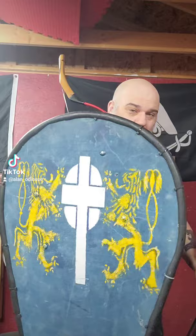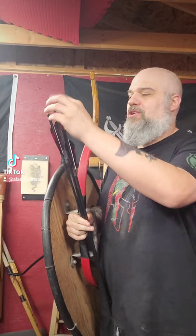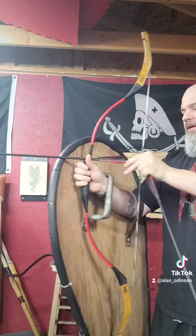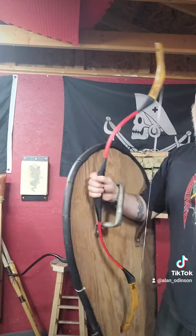I can actually shoot the bow while having the shield covering me on this side. So I'm going to show you here using this thumb draw — I can actually load it up here and aim over top of the shield. I can load up here and fire right over the shield.